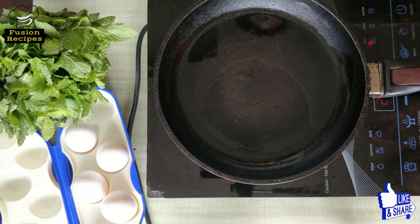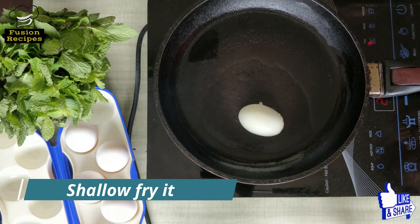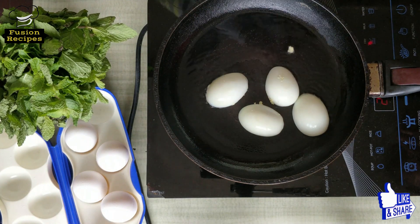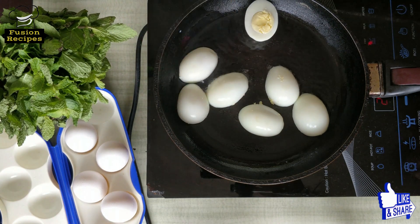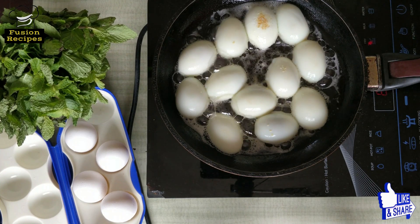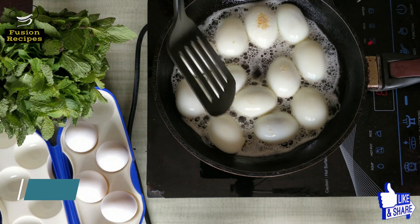Now the oil is hot and we will add these eggs and shallow fry them on medium flame. We have to shallow fry these eggs on both sides. Now we will flip it.